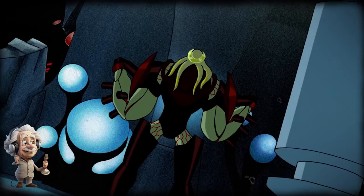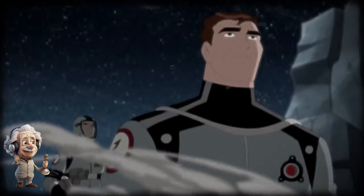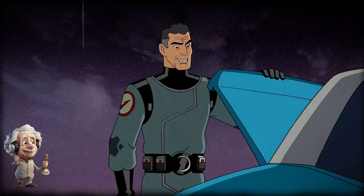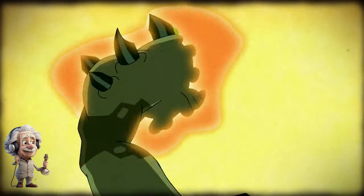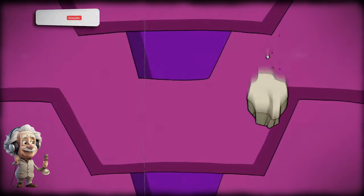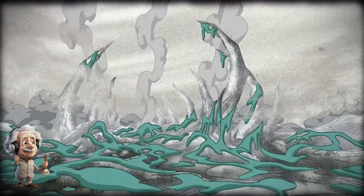After defeating Vilgax, Max revealed his secret past to Ben and Gwen — that he was one of the Plumbers, an organization that deals with strange phenomena on Earth. The kids also met Max's partner Phil Billings, who was still working at the organization. Phil was a scammer who used a device that brought aliens from another dimension, hunted them, and then sold them for money. Next, a giant creature named Great One arrived on Earth and wanted to devour it, but Ben was still able to defeat it.